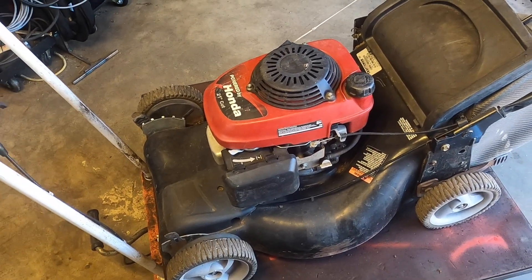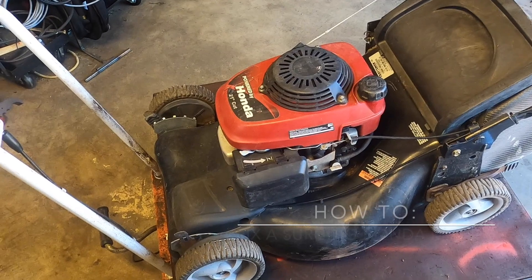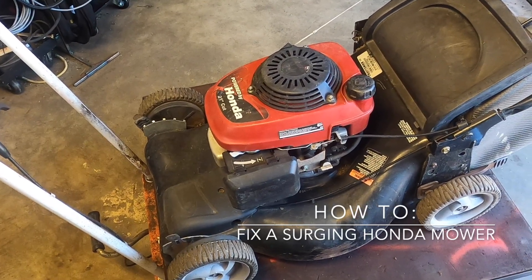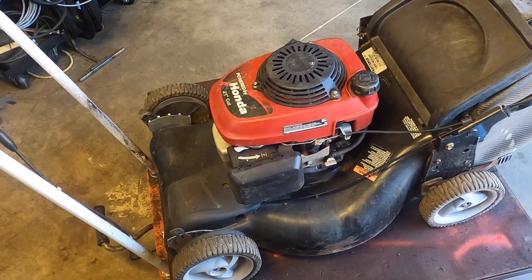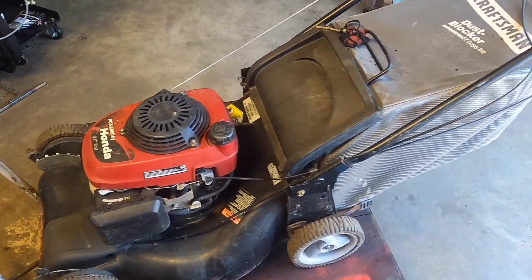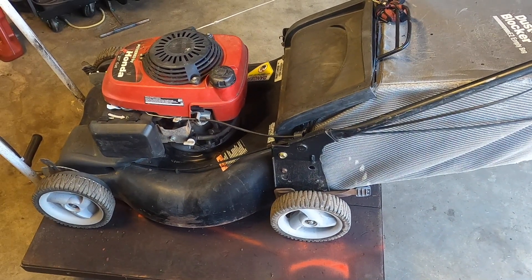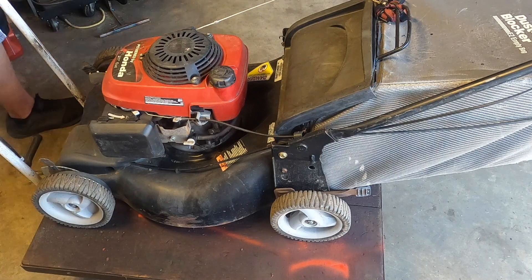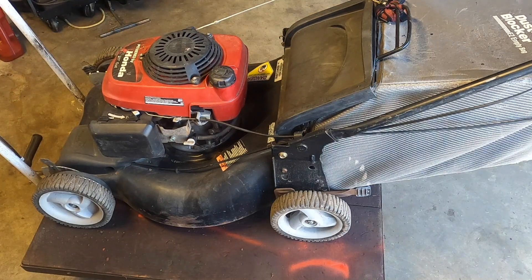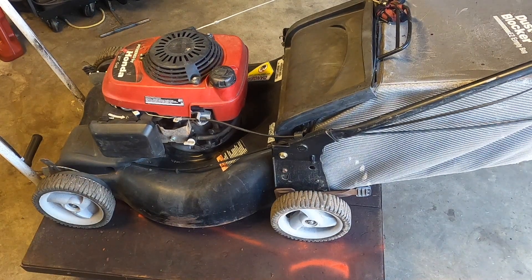Today we're going to work on this mower, which we kind of worked on before, but it is surging. Before we checked to see if the flywheel key was broken — it's not — but it's still surging. So I want to explain how to fix that problem. The first thing we're going to do is see what it's doing. This is an auto choke, this is a manual choke, and whatever type of choke system you have it's the same.